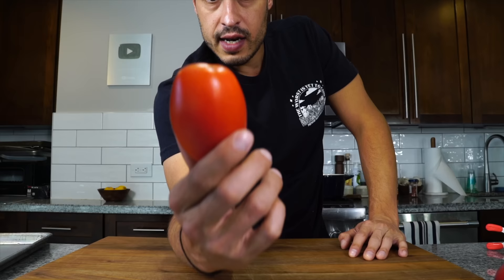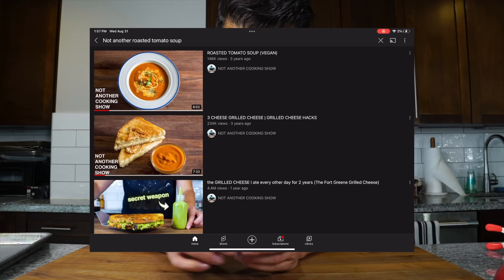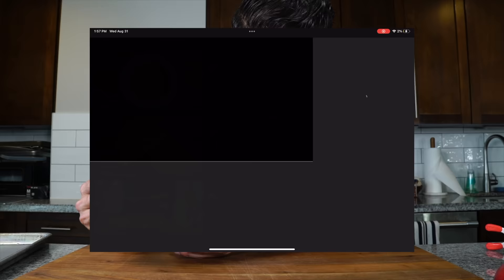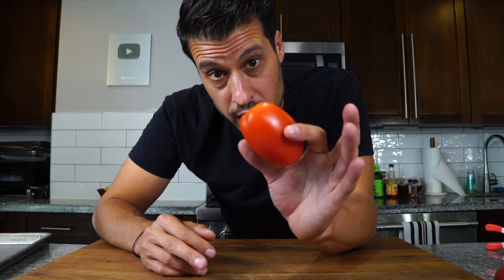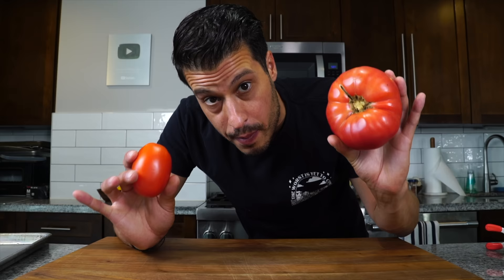Usually we'd use a Roma tomato for our roasted tomato soup on our food truck, which we've covered in a video a few years back. I wanted to revisit it and make a few changes, and one of them is since it's August we're gonna utilize beautiful heirloom tomatoes. If it's not August you can totally use Romas, but we've got beautiful heirloom tomatoes to use so we're gonna make our roasted tomato soup with those.